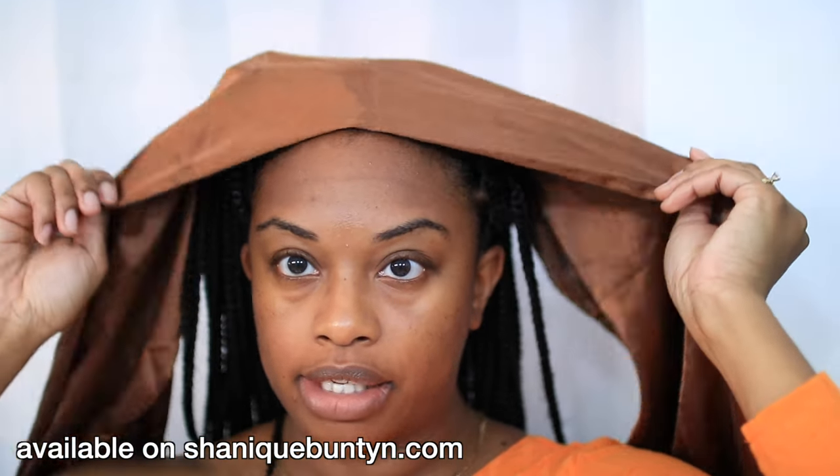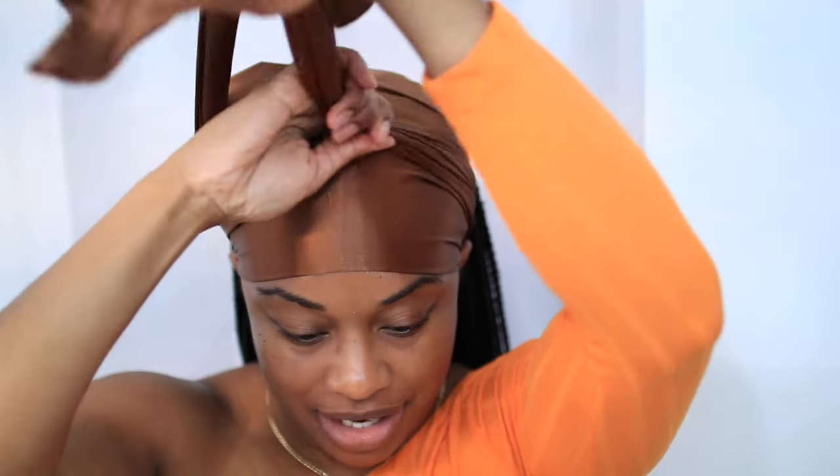I'm applying the scarf directly to the hairline, tucking it behind my ears and then bringing it to the front and tying it. Just like that — I'm going to let this stay for about 15 minutes and I will be back.